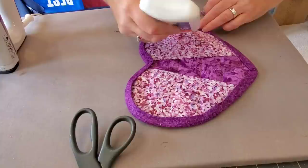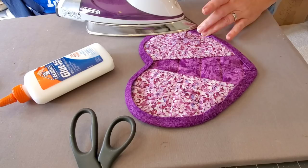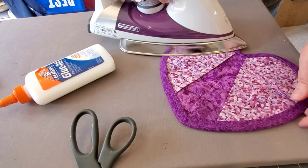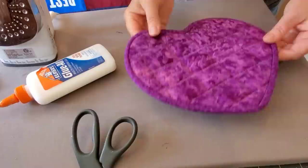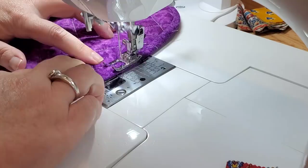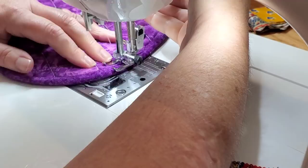Over at the pressing board, I've flipped that binding over to the back and started pressing it down towards the back. Now we're just going to insert that hanger underneath that binding and finish glue basting it all the way around. You could use some binding clips instead. Dry that glue and bring this back to the sewing machine — we're going to stitch in the ditch right next to that binding on the front side.